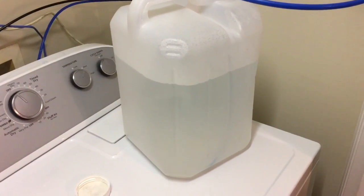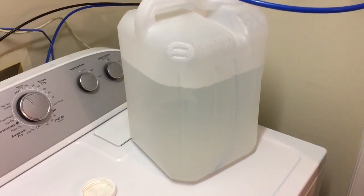That's been running for about 25 minutes and I probably got about almost 4 gallons right there.